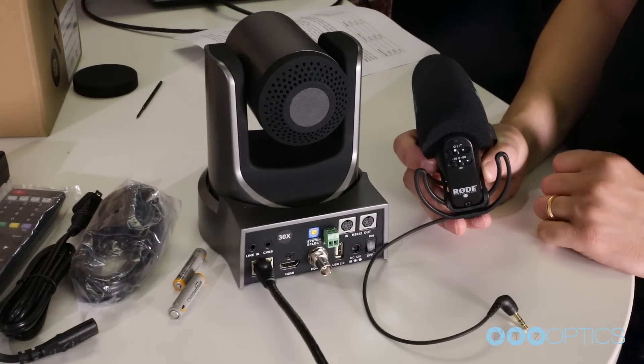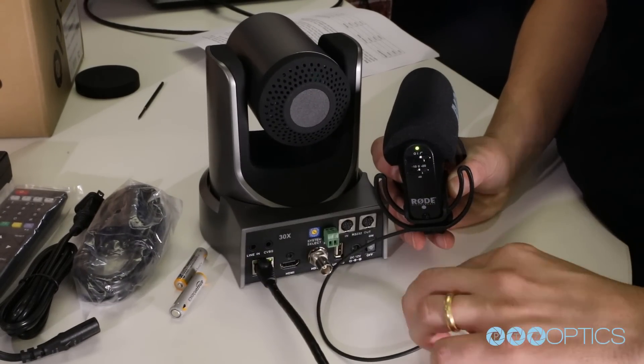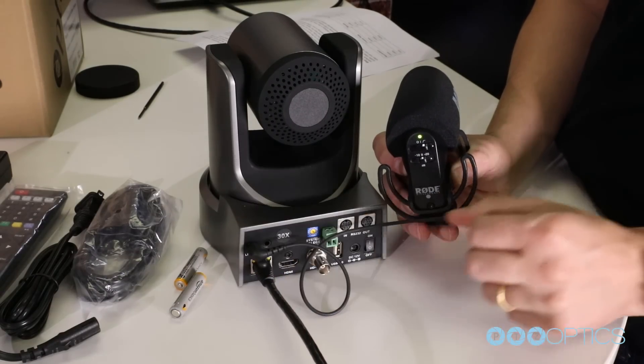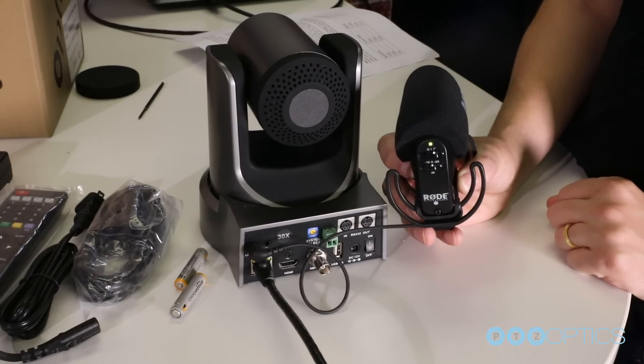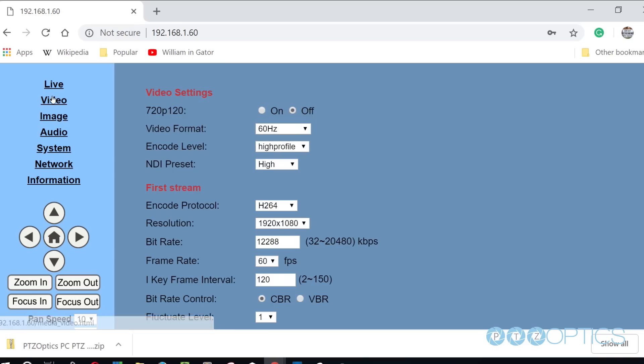To add audio into our RTSP stream, we will use a Rode microphone with a line level output and plug it into the 3.5 millimeter audio input on the back of our camera. The 3.5 millimeter audio input will provide audio embedded into our IP stream and the HDMI output. You can configure your camera's RTSP settings in the video tab of the network interface.